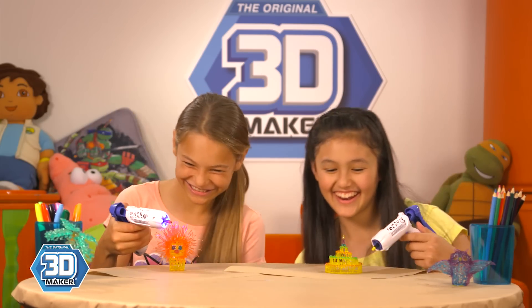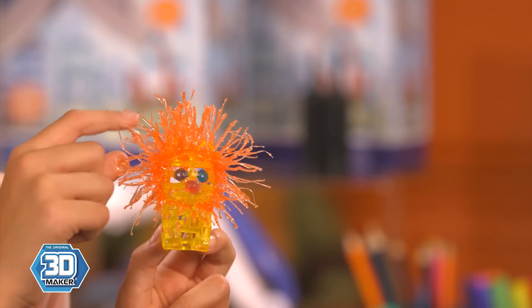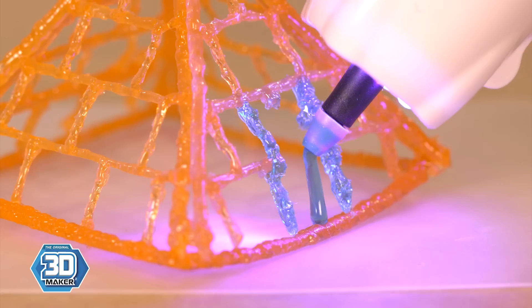You can make anything. I made a pyramid with a big blue door. I made a lion with bright orange hair. It bends and it doesn't break. It's like using a paintbrush but in mid-air. You can create whatever you want in real 3D.